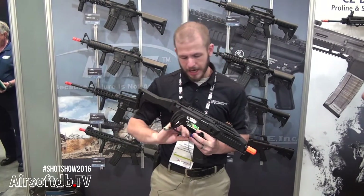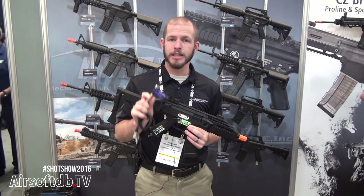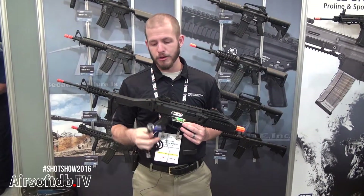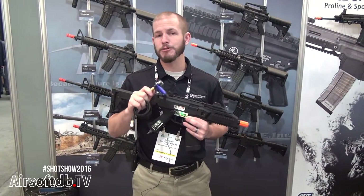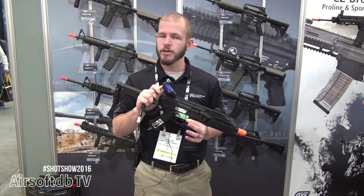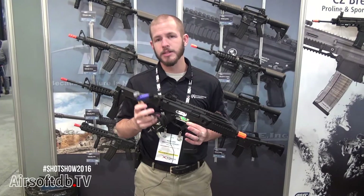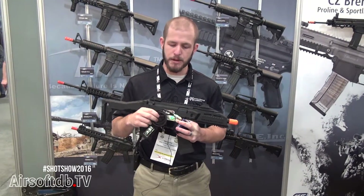ASG is also going to be carrying our new Storm regulators. If you haven't seen these, you really need to check them out — they are a great new product from Wolverine Airsoft. Super compact, sitting right on top of your HPA tank. The recharge rate is off the charts and performance is really really good. We highly recommend them for all of your HPA products.